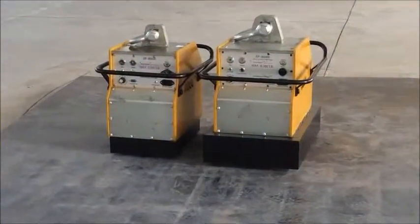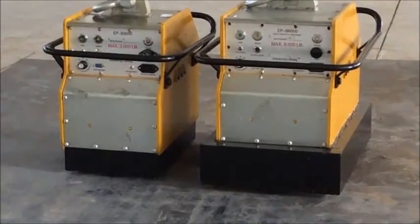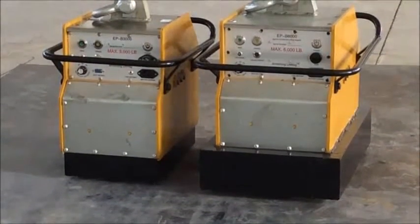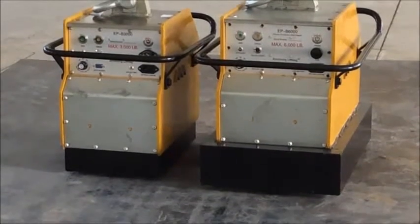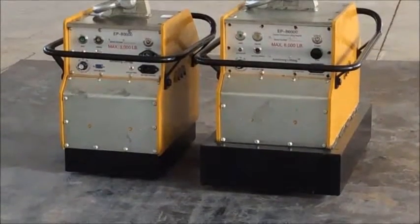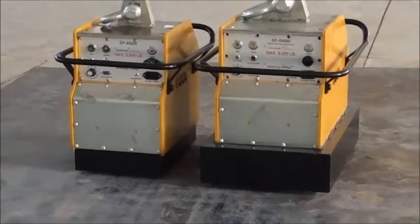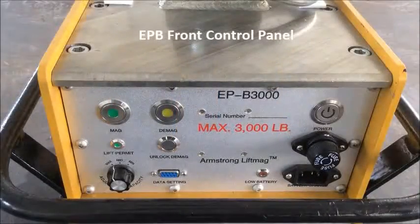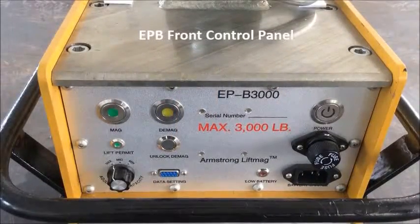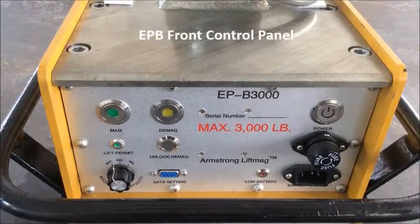Armstrong Magnetics offers two models of battery-activated electropermanent lifting magnets that have rated lifting capacities of 3,000 and 6,000 pounds for flat loads with a safety factor of 3. They integrate an inside battery and use electricity for less than one second to be activated and deactivated. The EPB series are designed to be easily controlled from both the control panel on the main body and a remote control from a distance.